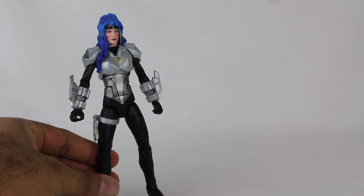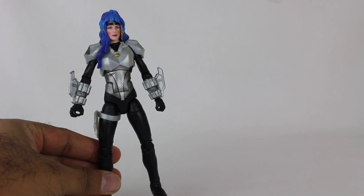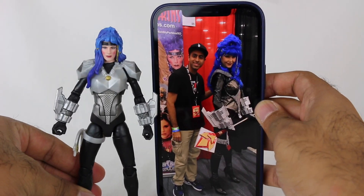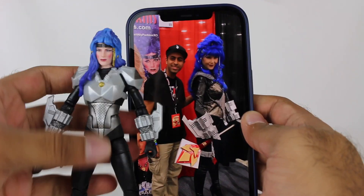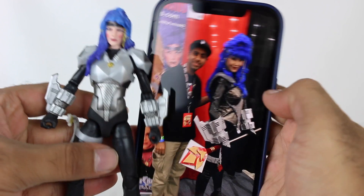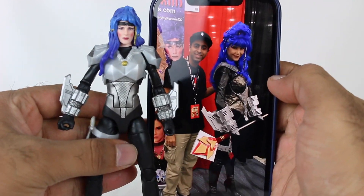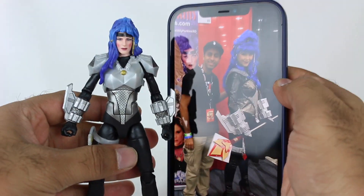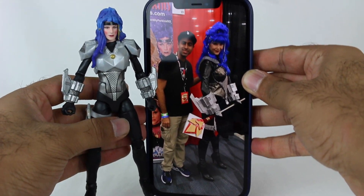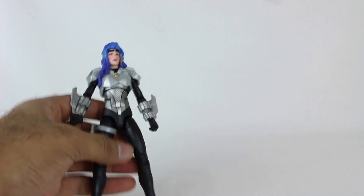At Power Morphicon 2018, I took a picture with Melody Perkins in the full Astronema getup. The brightness is all the way up so my lights might be a little tough — but look, that's actually Melody Perkins in the suit and everything, so many years later. She still looks awesome in the suit. And we have a figure of it right here. That's incredible.